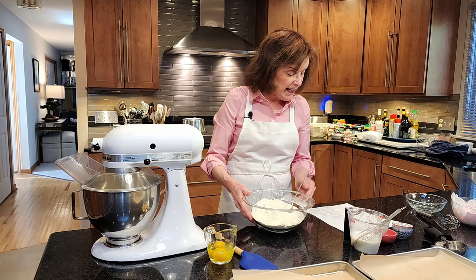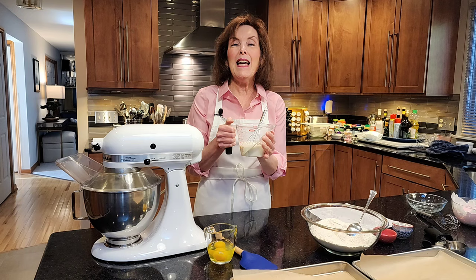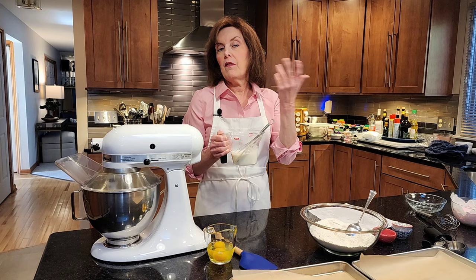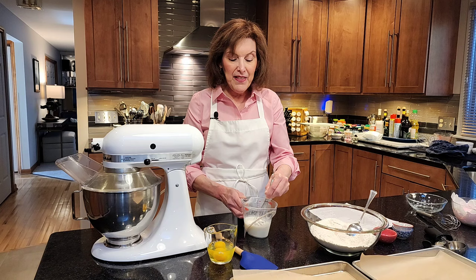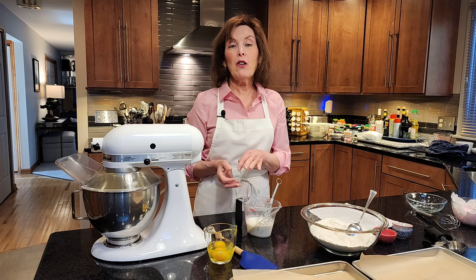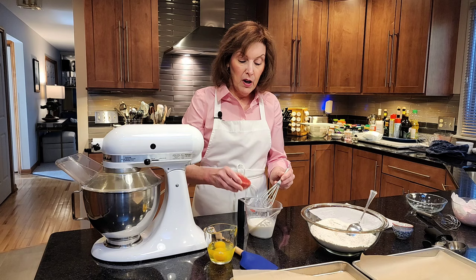Once I have the dry ingredients, I'm going to set them aside. And in a liquid measuring cup, three tablespoons of plain yogurt or vanilla yogurt — don't use anything with fruit in it. Use fully fatted, or you can use fat-free, but plain or vanilla. Three tablespoons, and then fill the rest with any type of milk you like — regular milk, lactose-free milk, oat milk, coconut milk, whatever — until it comes to two-thirds cup. Then we're going to add one teaspoon of pure vanilla extract. Always use pure vanilla extract.